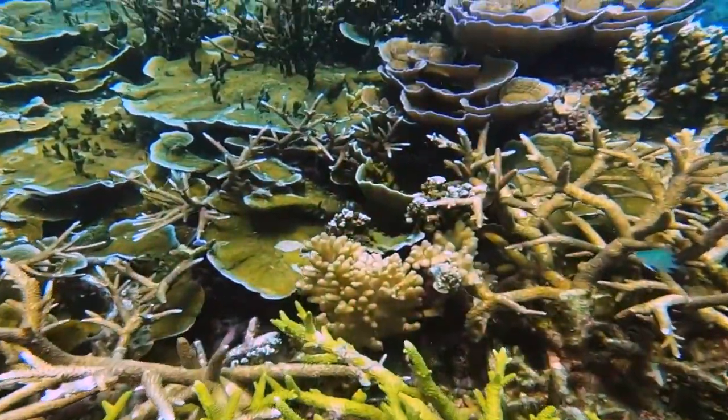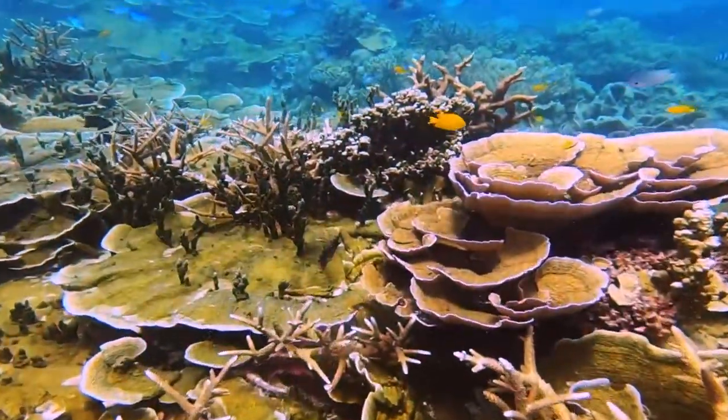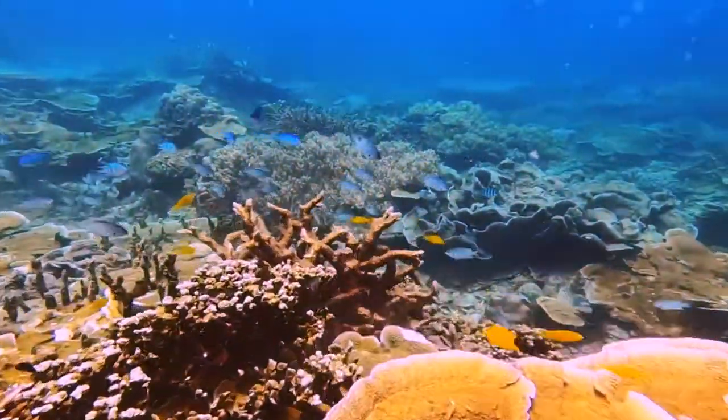Over time, these coral nubbins will grow into beautiful coral reef areas, becoming a shelter for reef fishes.